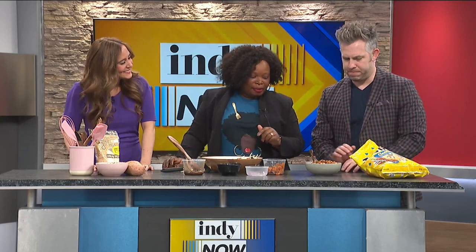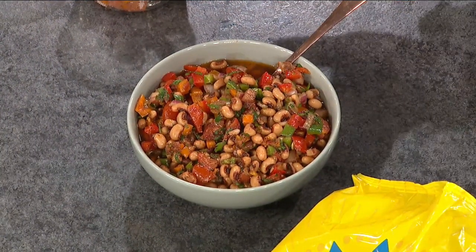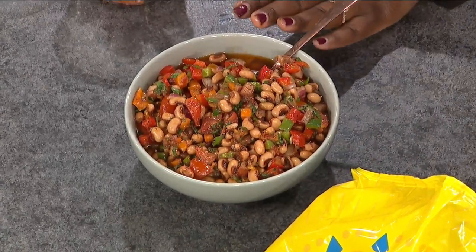Talk to us about this right here — black-eyed peas. Oftentimes black-eyed peas are slow cooked, they're in dry form, and you have to soak them overnight and cook them for a really long time. This is a canned black-eyed pea with no seasoning from the can, just rinsed off. Tossed with onions, bell peppers, and I made a balsamic vinaigrette.